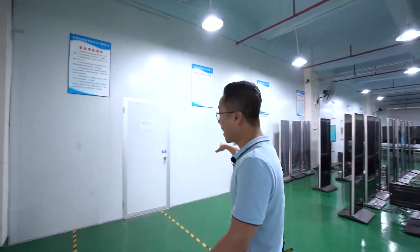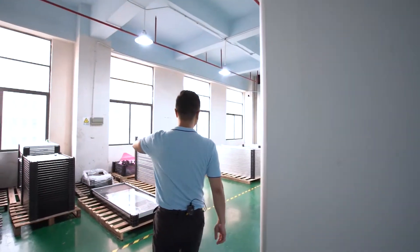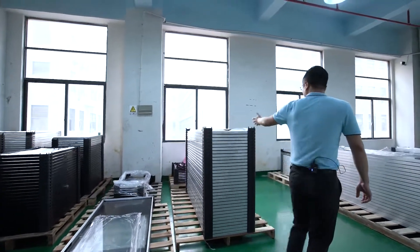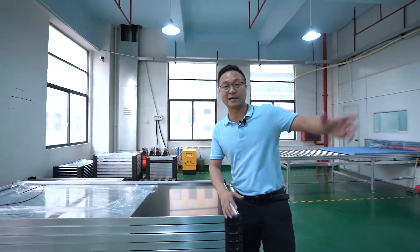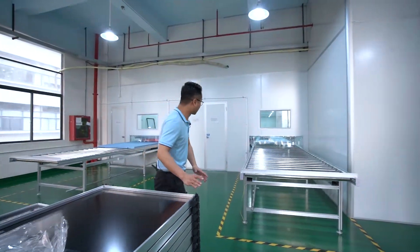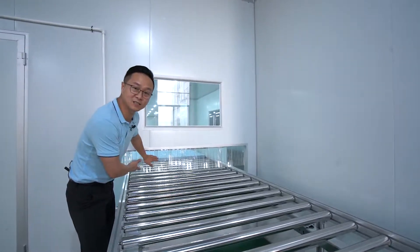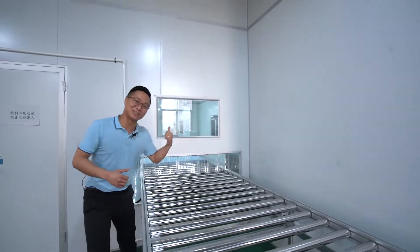Here is the dust-free workshop, and this area is where they load the front frame. We can see monitor front frames and kiosk front frames here. All the front frames have been assembled first, then they're transmitted to this place. After that, they put the product from the frame onto this plate, and the product is sent inside the dust-free room. I also want to know what's happening inside — let's go explore together.